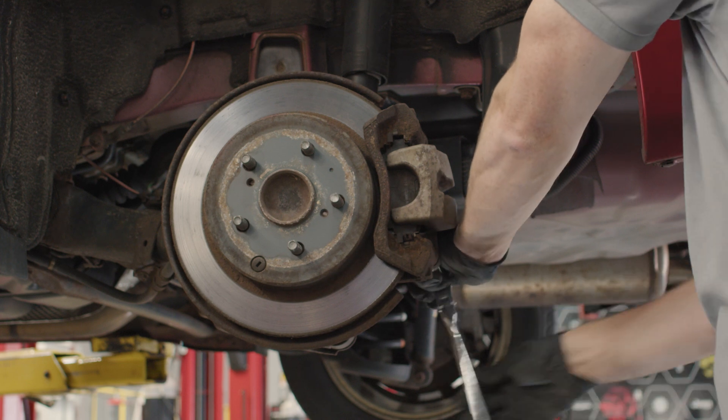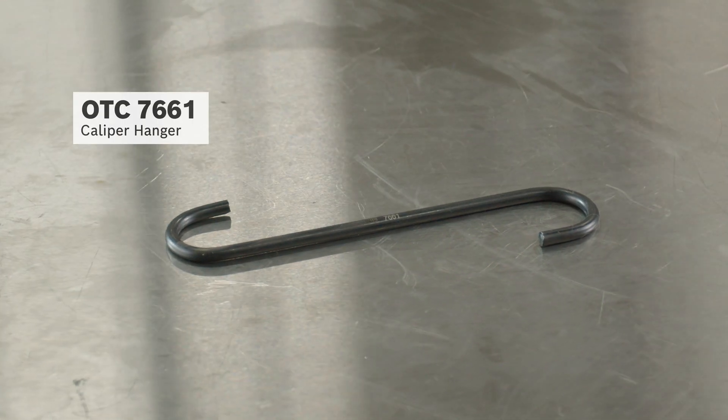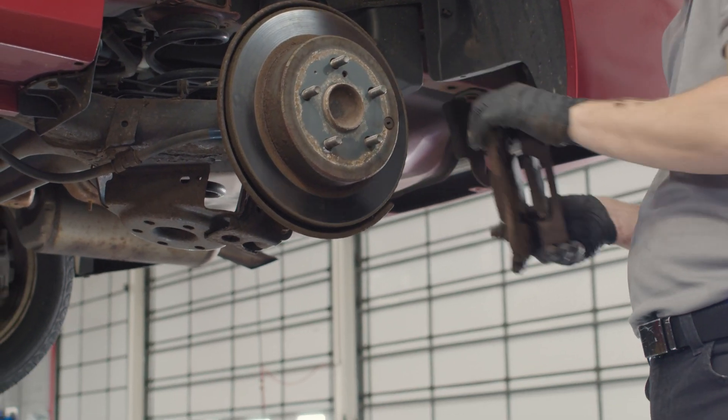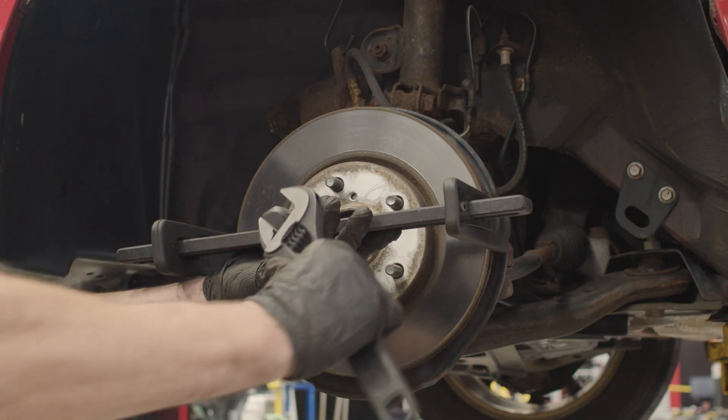Now we can disassemble the brake caliper. First, remove the brake caliper and hang it with the OTC7661 caliper hanger. Next, we remove the old brake pads so we can remove the brake caliper bracket.